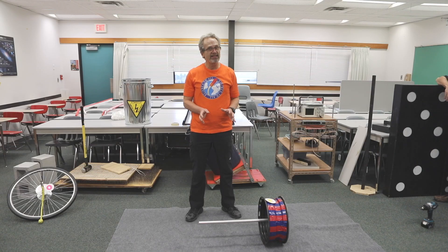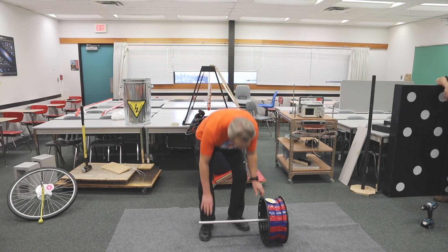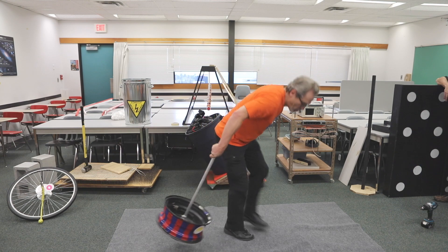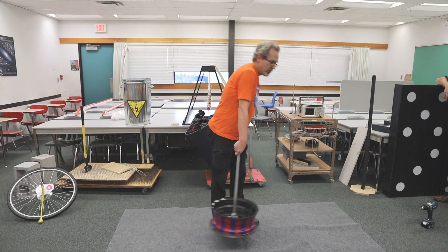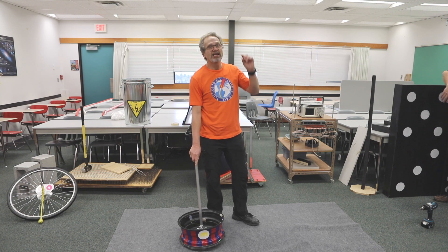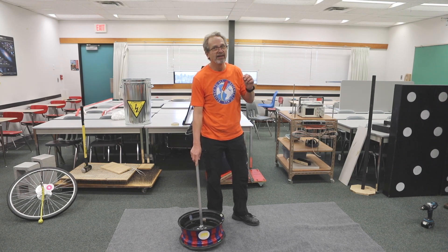Now we can do exactly the same thing with a car wheel. A car wheel is much heavier, and if I try to pick it up and hold it from its head, it tips over — there's no way I can hold this out. However, just like the bicycle wheel, we get it spinning really really fast. Let's see what happens.